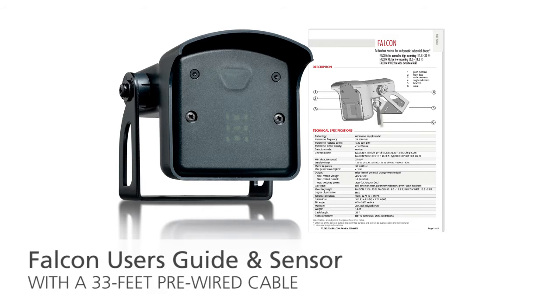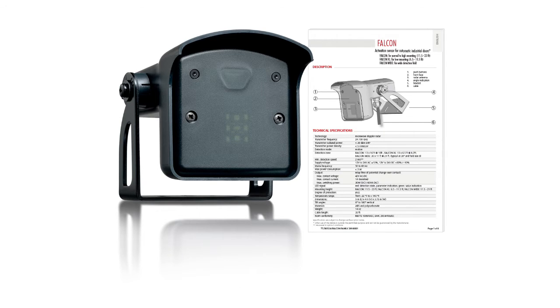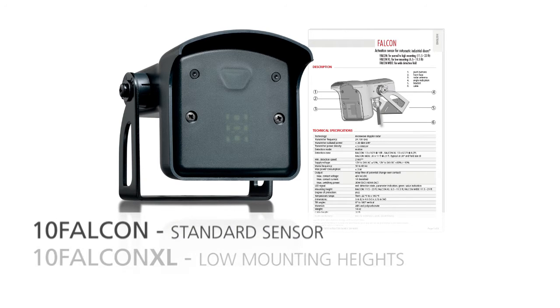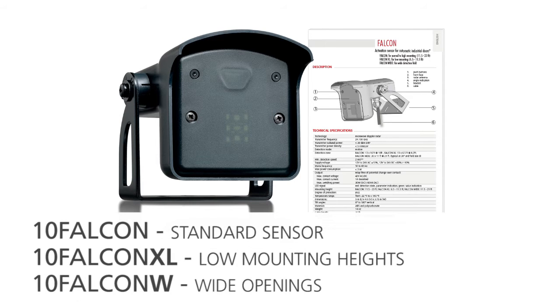Each Falcon sensor comes with a Falcon user's guide and sensor with 33 feet of pre-wired cable. Three models are available: the standard Falcon, the Falcon XL for low mounting heights, and the Falcon Wide for wide openings.